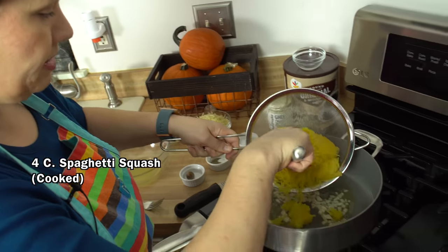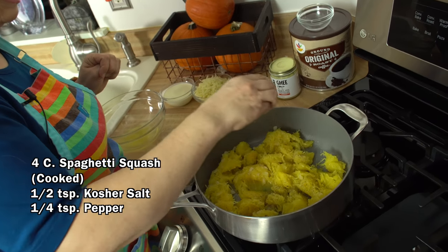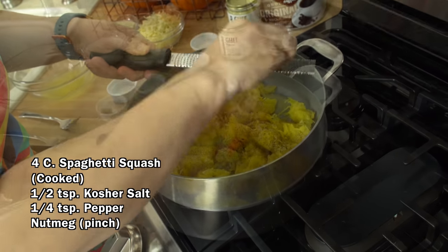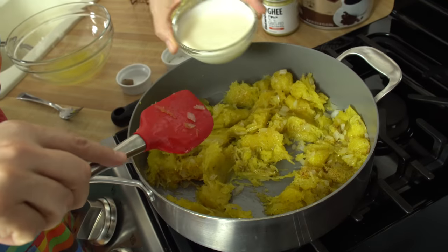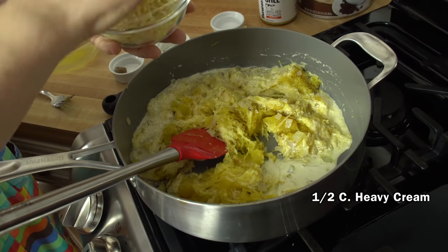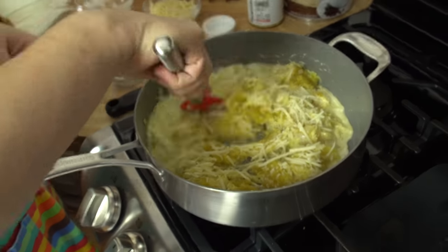Next I'm going to add my spaghetti squash, along with a little more kosher salt and black pepper. Seasoning this is really important because spaghetti squash can be a little bland, and then more nutmeg. Stir everything up and break apart your squash a little bit. Next I'm adding a little bit of heavy cream — you can also use heavy whipping cream if you prefer. Then adding just a little bit of gruyere cheese, which is a Swiss cheese. I may be mispronouncing that — I don't really speak French. Mix everything together.